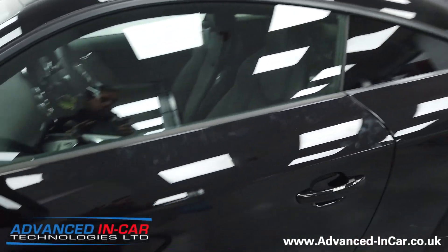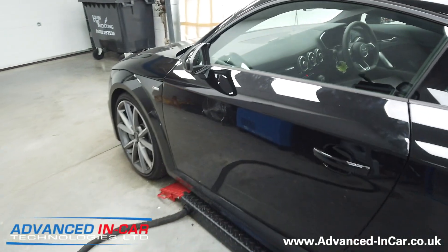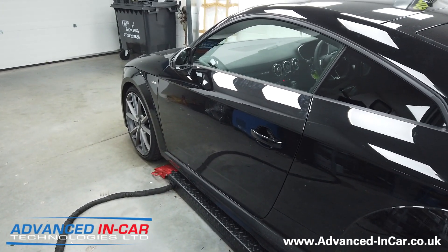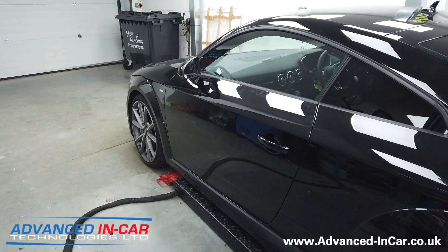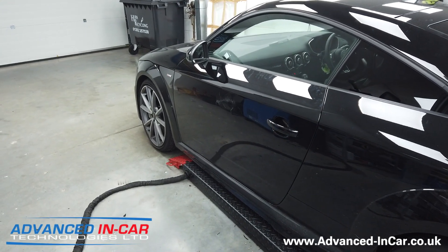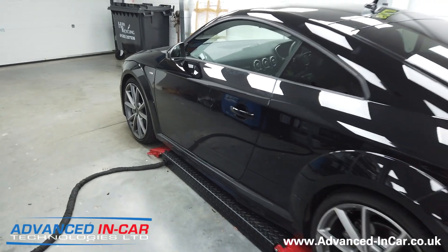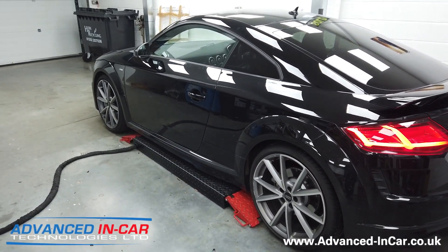The main upgrade we want to talk about today is the ambient lighting, mainly because the customer was worried about the doors when he opened them at night - it just had the red reflector. It seems to be a new thing that Audi are doing, not giving you the interior lighting option, so that's what we've retrofitted. As you can see, we've got the sidelights on and Rich is going to turn the lights off in the workshop.